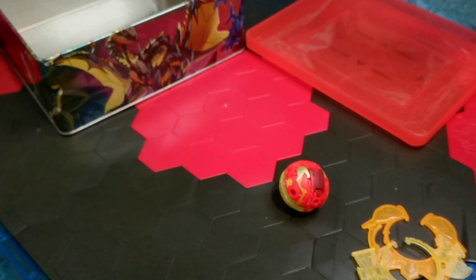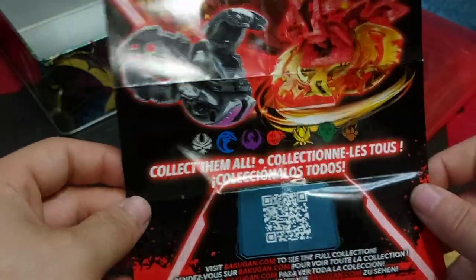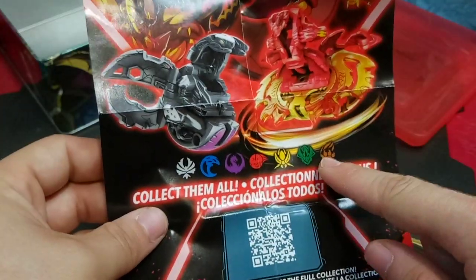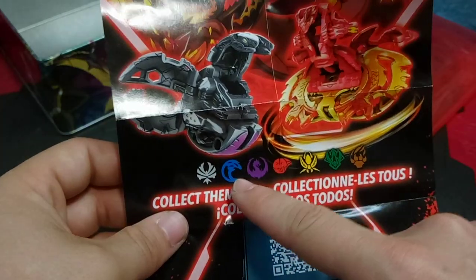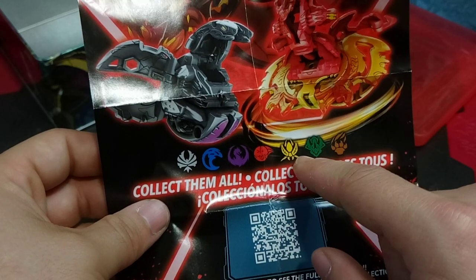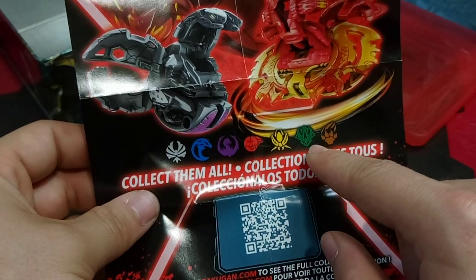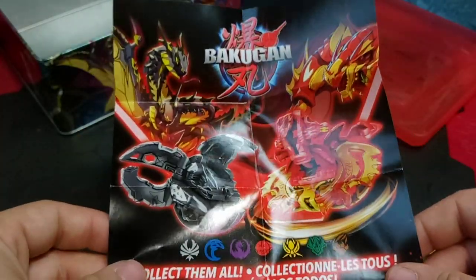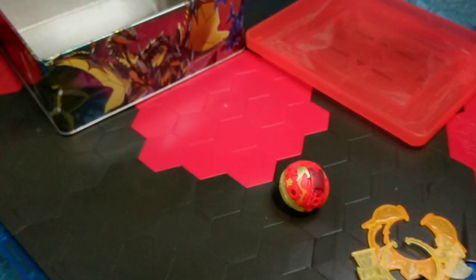The only other thing included is a little booklet. Unfortunately, it does not have any relevant information — there are no game rules. It says 'collect them all.' You have the clan symbols, which is pretty cool. If I'm not mistaken, we have the Avian clan, Aquatic, Dragon, Misfit, Insect, Dinosaur, and Mammal — I'm almost 99.9% sure that is the correct terminology. Then we have Nilius and Dragonoid as cover art. Pretty cool, but it is just a promotional pamphlet.